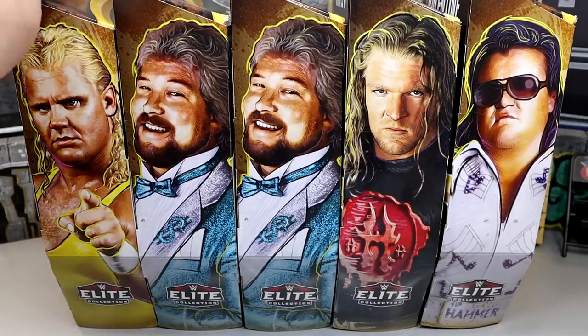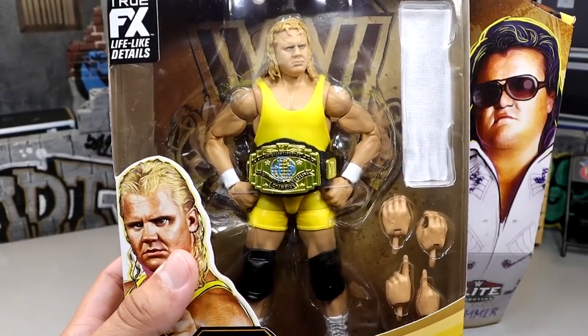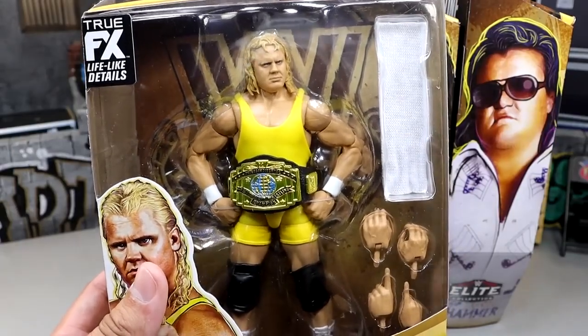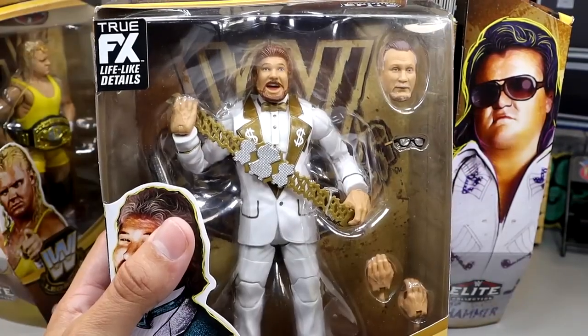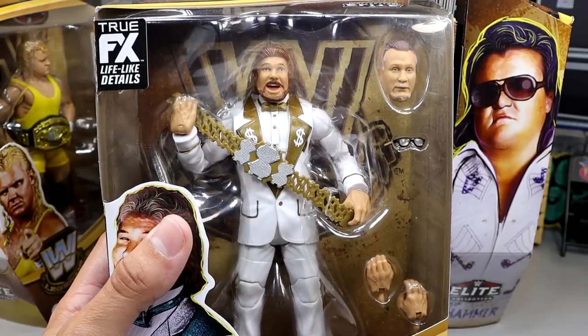Let's take a look at every single figure in their packaging. Here's Mr. Perfect in his yellow. We saw this back at the WrestleMania Superstore, which feels like yesterday but it has been quite a while now. He's got his white towel in there. Decent looking Mr. Perfect, excited to get him out of the packaging. We also have the Ted DiBiase Chase figure here in the white suit. You guys know how I love white, so this is going to be very clean for me.